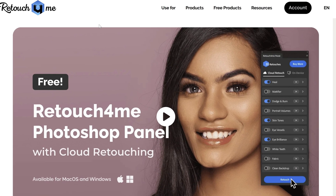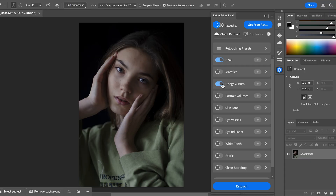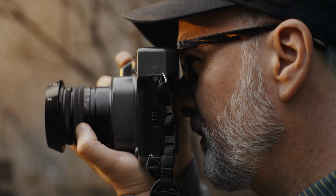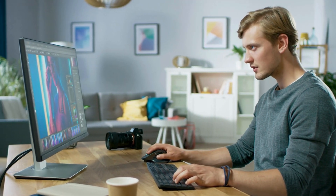Hey everyone, today we're diving into Retouch For Me Cloud Retouch Panel, an AI-powered tool that provides professional retouching with just a few clicks. Stick around because I'm going to break down what it is, how it works, the pricing, and why it's getting so much attention from photographers and editors. Let's jump in.